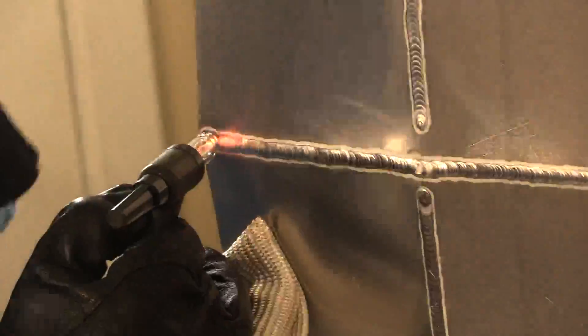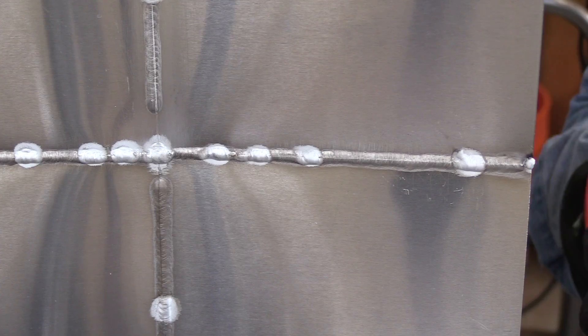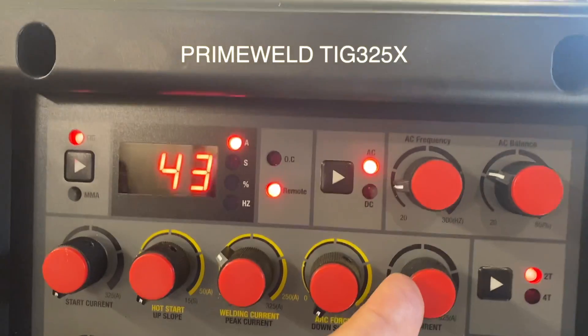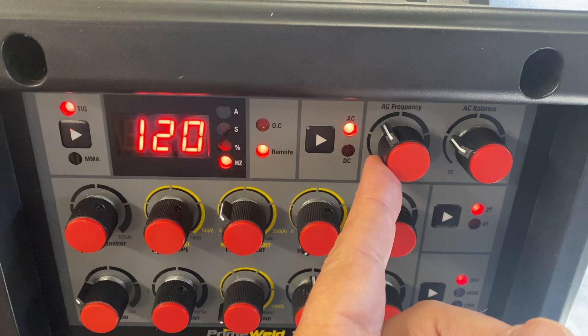I want to tie in completely to that end tack, keeping in mind: what if this weld needed to be ground off on the front side? I got a full penetration weld, but isn't it strange how those tacks look different in that area? I used this PrimeWeld 325X today — 120 Hz on the AC frequency, AC balance set at about 30% cleaning, 43 amps going full pedal for 050 material, 1.2 millimeter. All the rest of the details are listed right here — you can pause the video if you're interested in seeing everything.